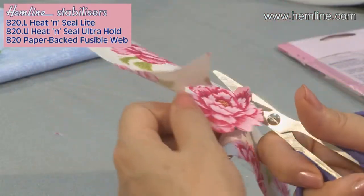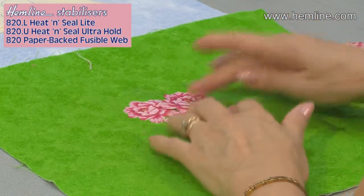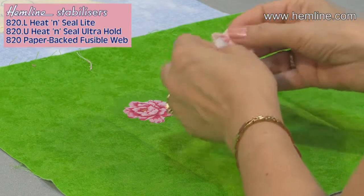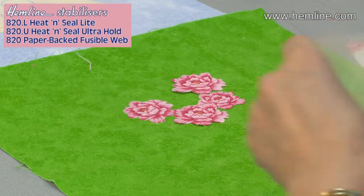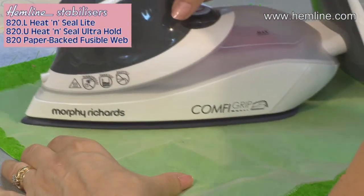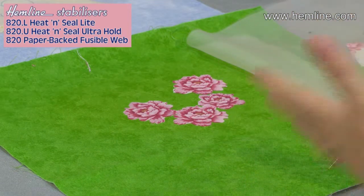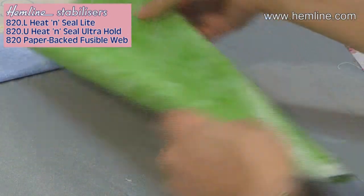Having cut around the roses, position them on your base fabric, decide where you want them, move them around as you like. Once you've made a decision, peel away the paper backing so that all that's left is the glue on the back of the flower. Cover with a press cloth — because you're now working on the right side of the fabric and don't want to damage it — and iron for about 10 seconds. They're now fused in place and ready to sew, but allow them to cool. You don't just have to work with ready-made flowers; you can create your own designs.